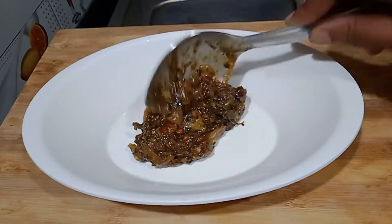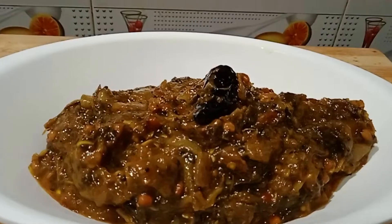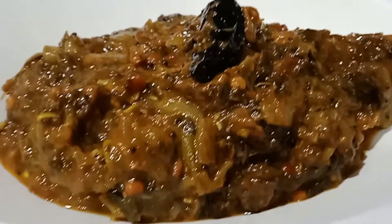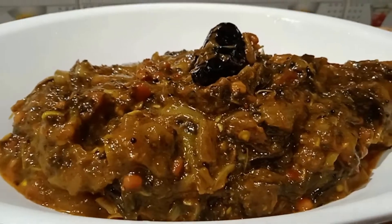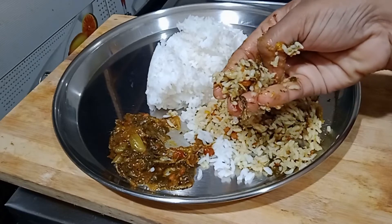Hi, welcome to Gaitri Nandu's Kitchen. This recipe is very nice. It is a very good recipe for the kitchen.